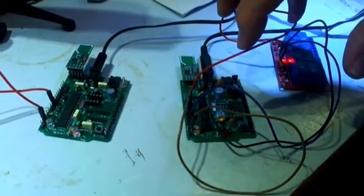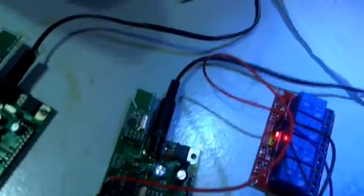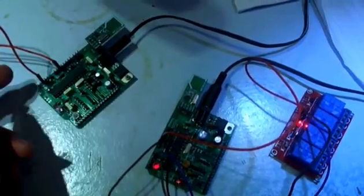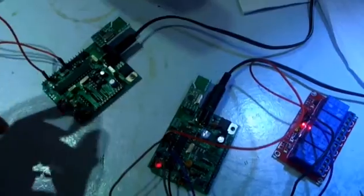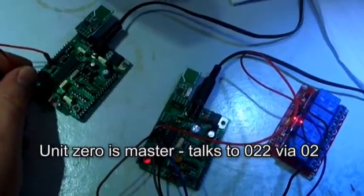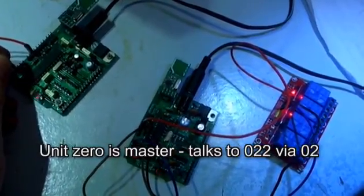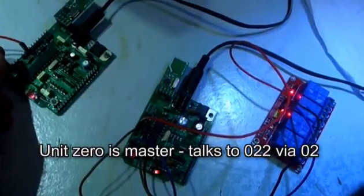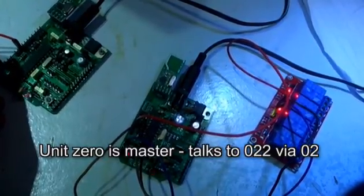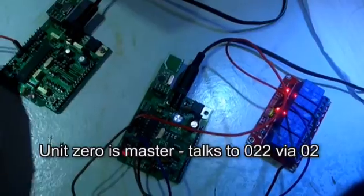In this example, the two units are separated. This one has a relay on one of its outputs; this one has a wire on its input. If I mess around with this wire - it's a ground - so if I unground this lead, which will make it go high because it's got a pull-up resistor, you will see pretty much instantly that the relay light on the right is flashing on and off. Unit zero is talking to unit two, and unit two is talking to unit three.